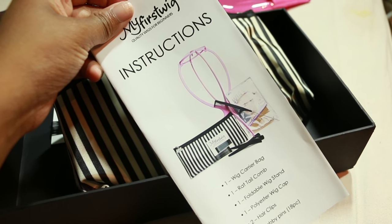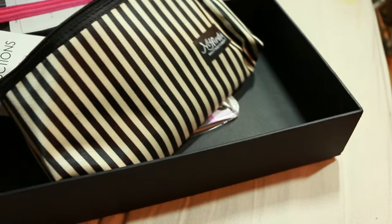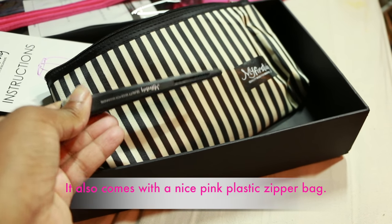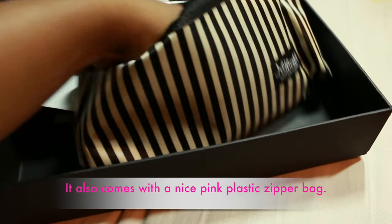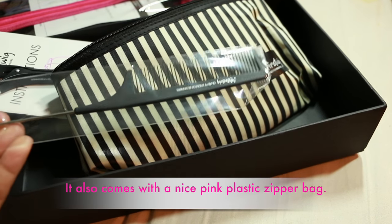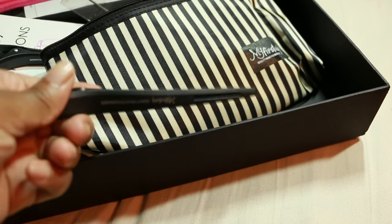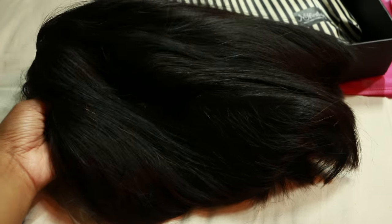It also has instructions in here on how to care for your wig and what's included, and proper ways to care for your wig. It also comes with these duck bill clips, which are very necessary when trying to get the wig to lay flat after you have washed and deep conditioned it, and also this fine tooth comb, which is very necessary. All of this is necessary, so it's great that you don't have to go out and buy this stuff.